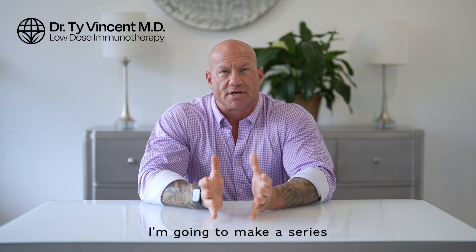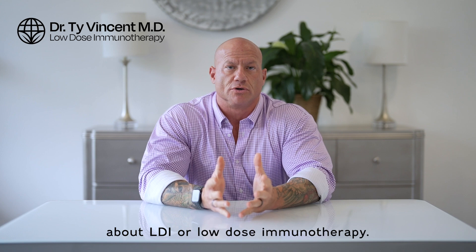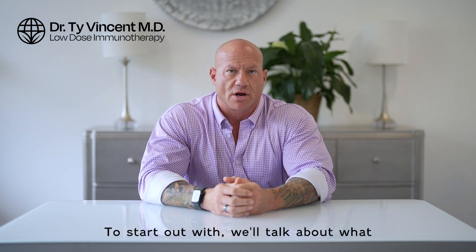Hi, I'm Dr. Ty Vincent, and I'm going to make a series of educational videos for you about LDI, or low-dose immunotherapy. To start out with, we'll talk about what LDI is.